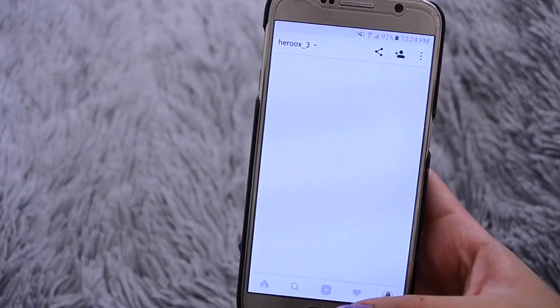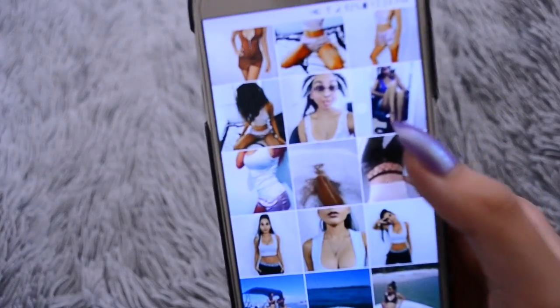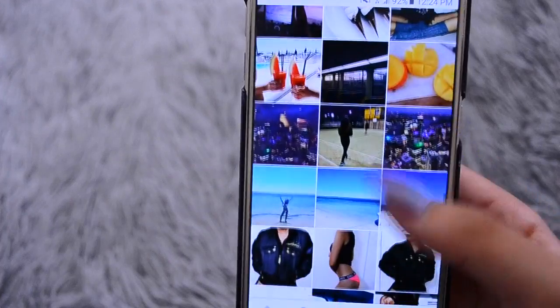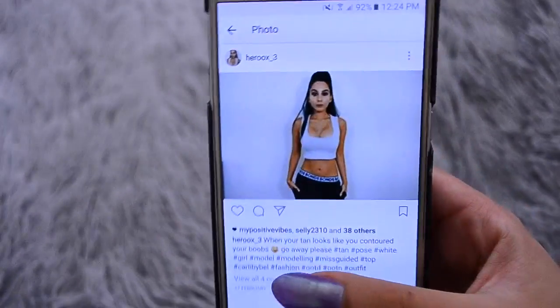So, this is my Instagram. I basically have a bunch of different photos on there — I've got all different ones. And I'm going to show you guys how I edit photos like this.